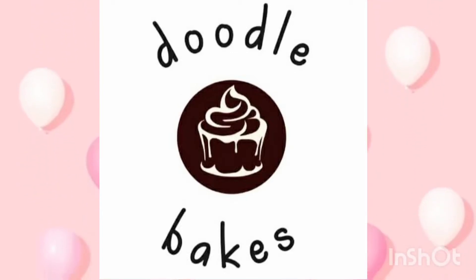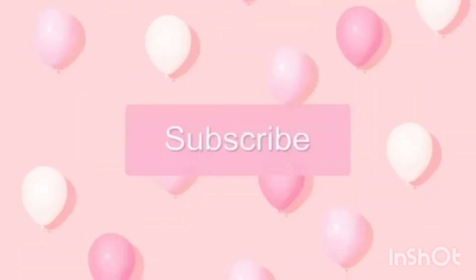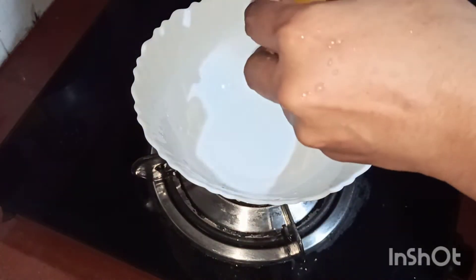Hello, Assalamualaikum. Welcome back to my channel. I am coming here with a cheesy and juicy bread toast.